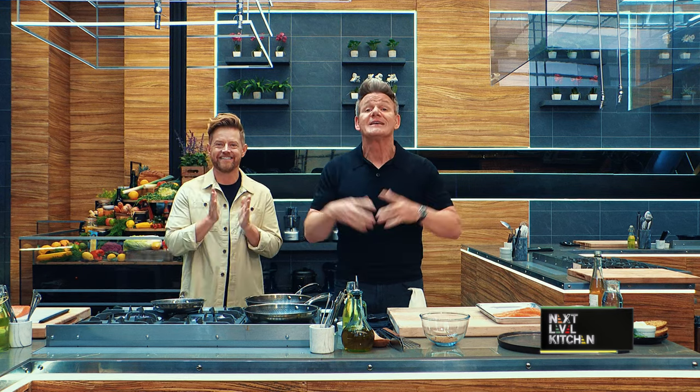There's something fishy in the kitchen today. Richard, please, keep to the cooking, not the comedy. Today, we're gonna be showing you one of our favorite fish, salmon, and this is gonna go to the next level.